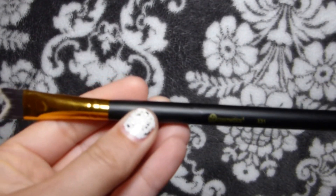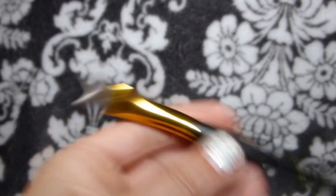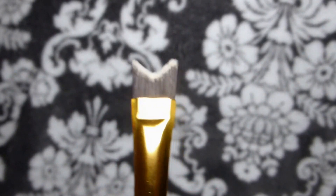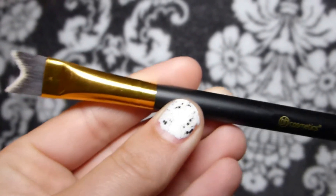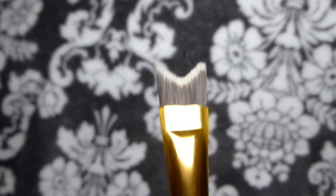And then this one — 130 — I've actually never seen a brush like this before. I believe it's to do the tip of your nose. I don't really contour my nose so I don't know what else I could use this for, so let me know if you guys have any ideas. It doesn't want to focus on this one, but this one's one, three, two.